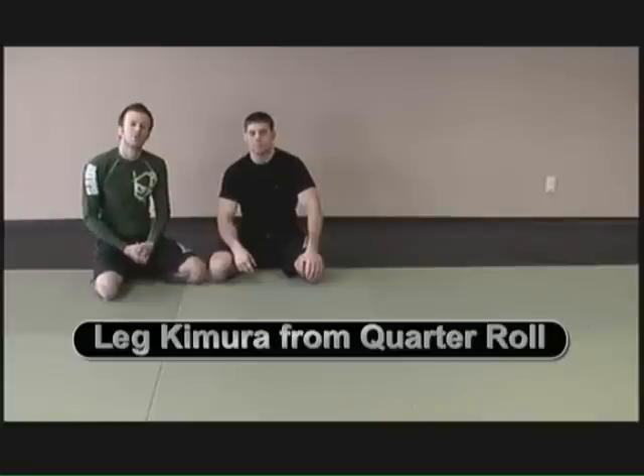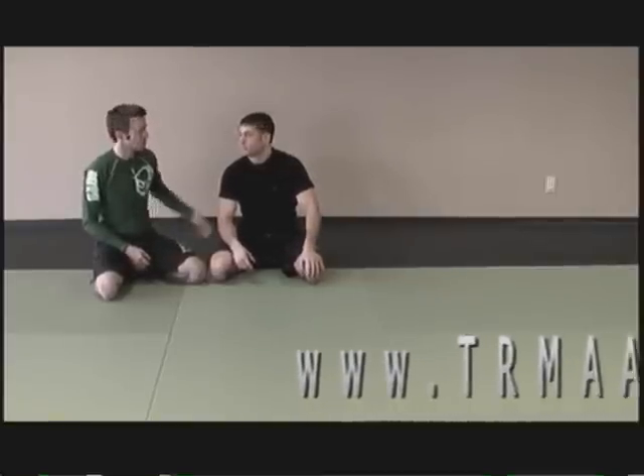This is the Three Rivers Brazilian Jiu-Jitsu Technique of the Week. This week we're going to be doing a roll out to the leg Kimura from the quarter position. I'm Jared Jessup. I'm Eli Knight. Here's the position.